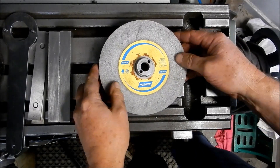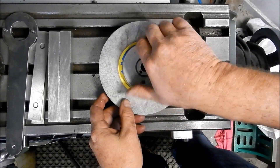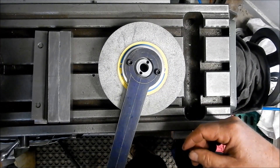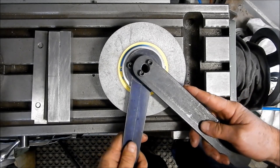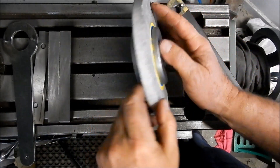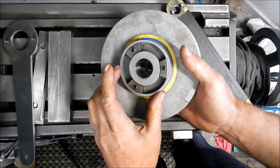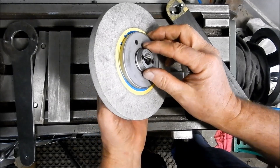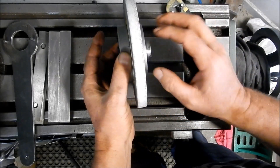Let's see how all these wrenches work out. You can see that's a snug fit in there, and once again that's a snug fit in there as well. Let's just nip that up. We'll go to the grinder, get this into place now.